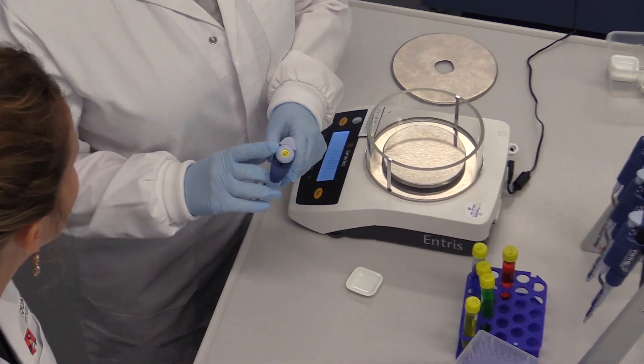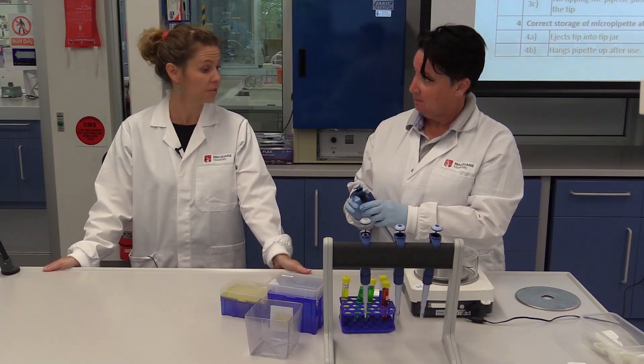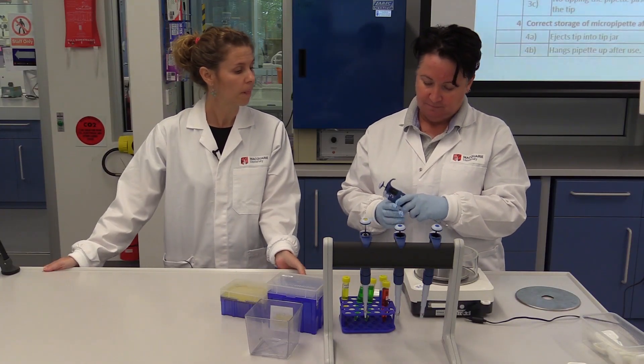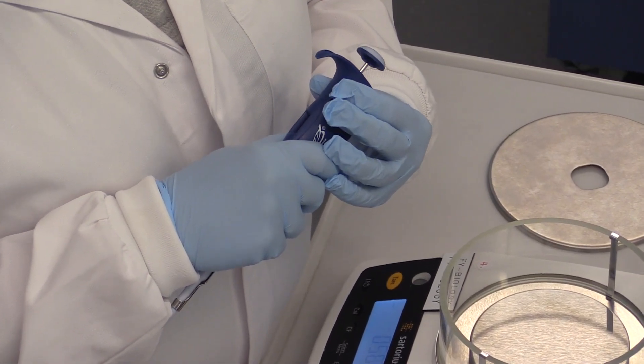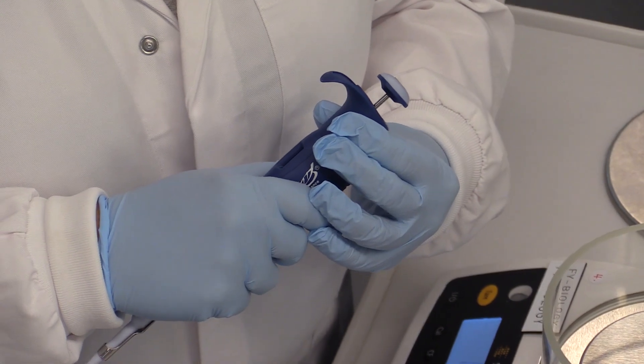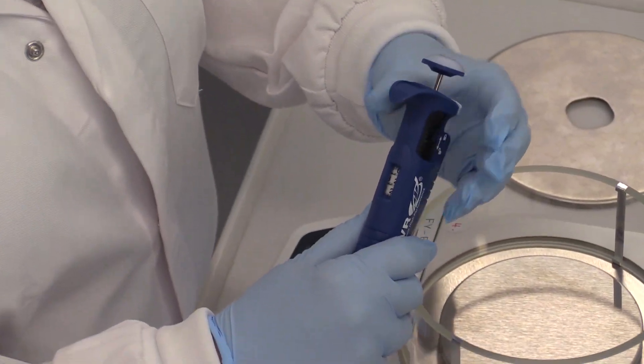So, I'm picking up the one with the yellow top. Okay, is this right? 100 — yeah, okay. What volume do you...? 22. Perfect. So, I've wound it up to 22.